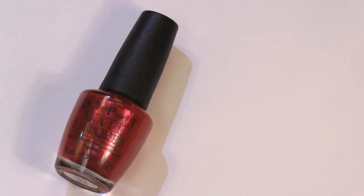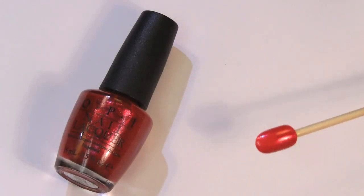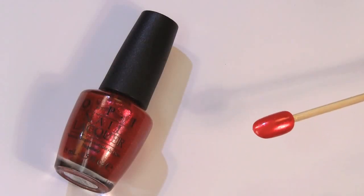Now on to the non-glitter polishes from this collection. This first one is called Animalistic, described as a wild, bright red — much like Animal, who is probably one of my favorite Muppets. As you can see, it's a very warm, almost orange-red with a beautiful metallic shimmer to it. This would look great for the holidays.